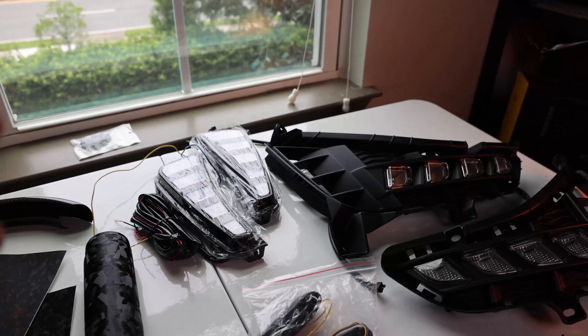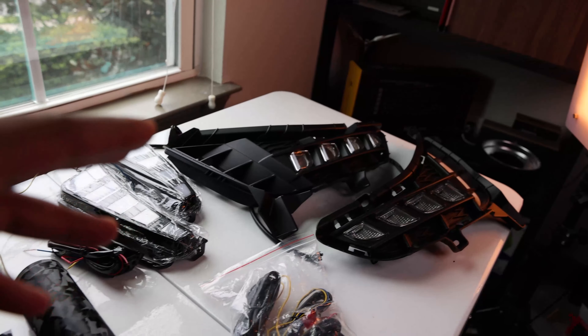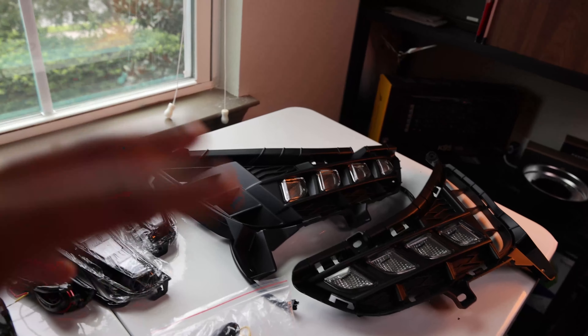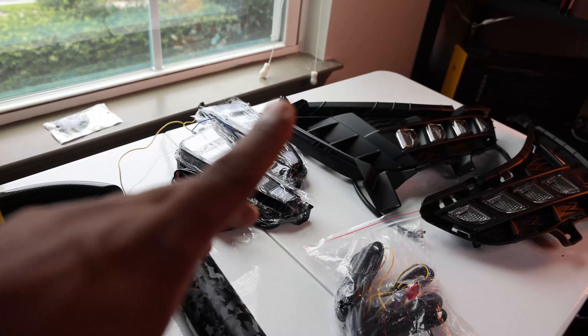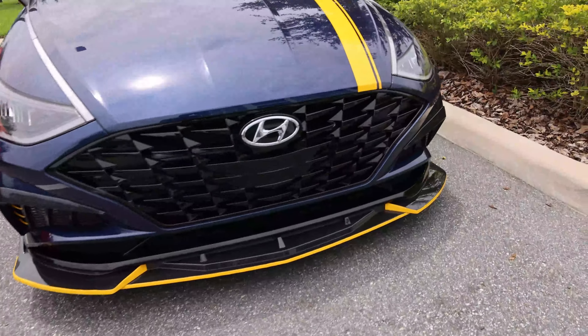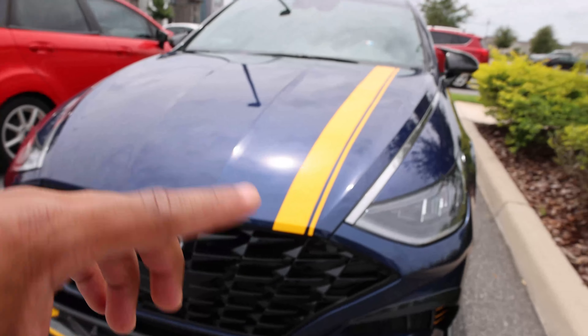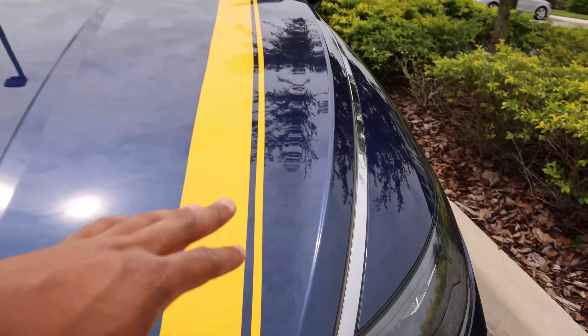I do have a pretty unique design coming. Maybe I should just go outside and show you. Okay, so we are outside — please don't mind the wind, I hope you can hear me well. This will give you a better idea of what I'm going to officially be doing with the Sonata.